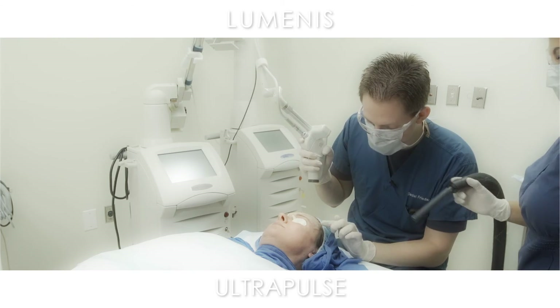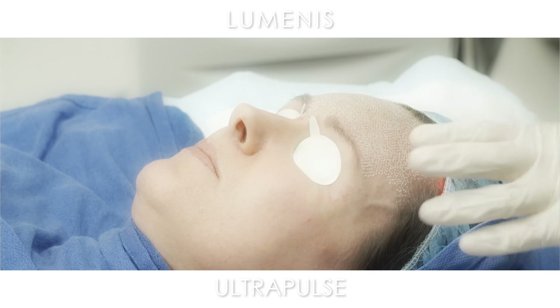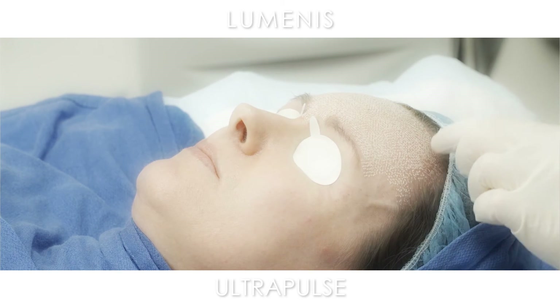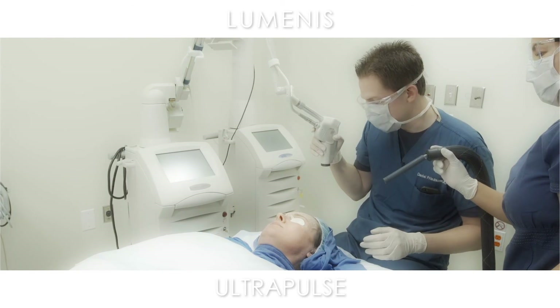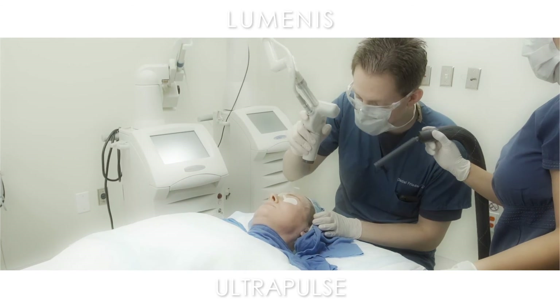One thing you'll notice me doing is I just slightly flick it into the hairline, so that there's no line of demarcation around her scalp — which would look really strange and would ruin the entire treatment, because that's the one thing they would fixate on.